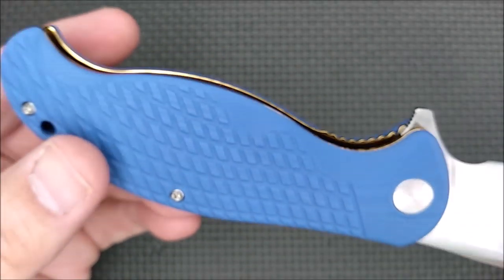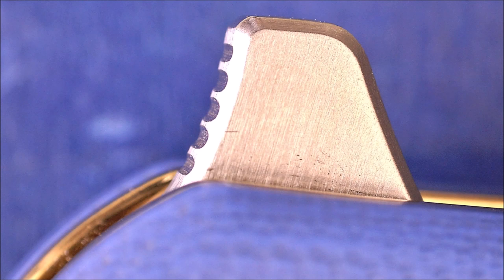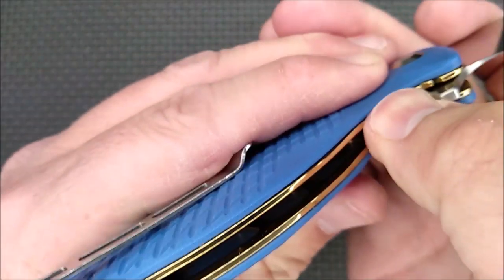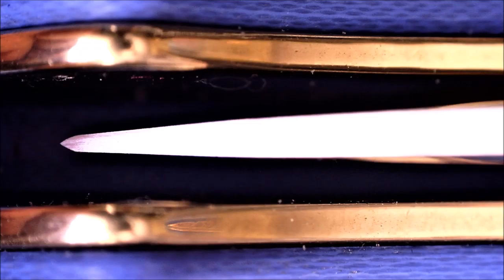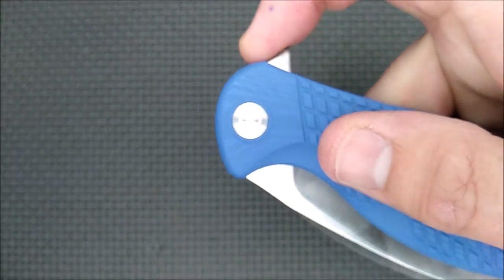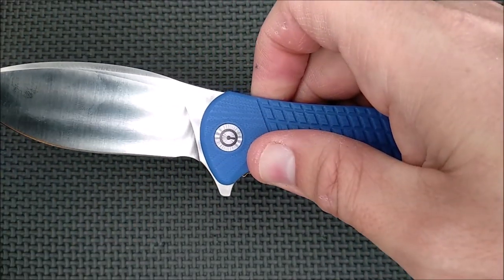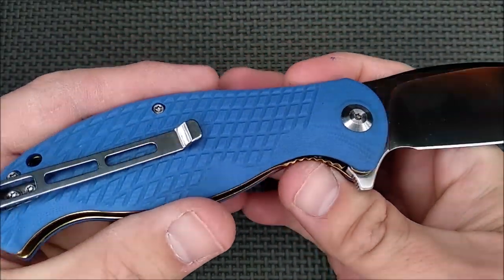We've got a flipper tab with just a little bit of jimping on the inside of the tab. Lockup is solid, no blade play — side to side, up and down — beautiful alignment. And here's that flipper tab when it's closed, just a little bit of jimping on the front, so light switch method all day long, not a problem. You can just push down and slightly back and it comes flying out as well. The steel ball bearings in here just work very, very well.